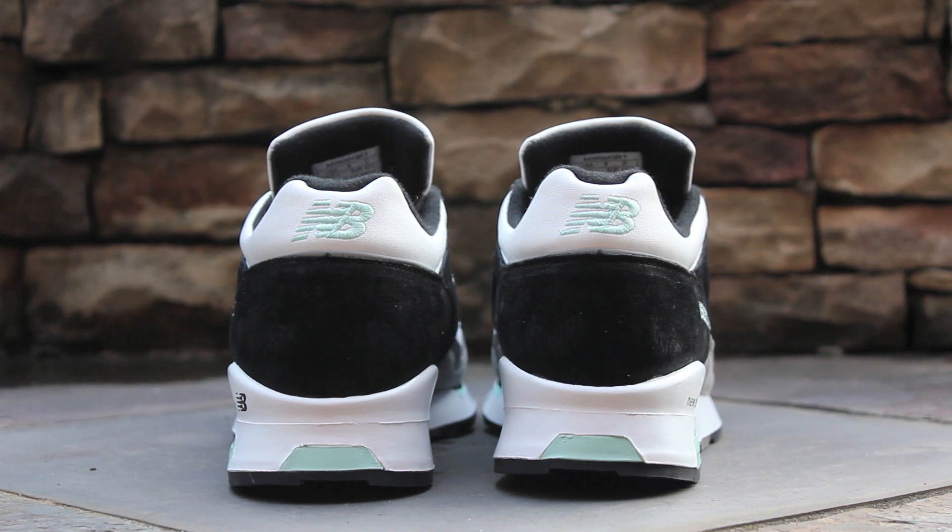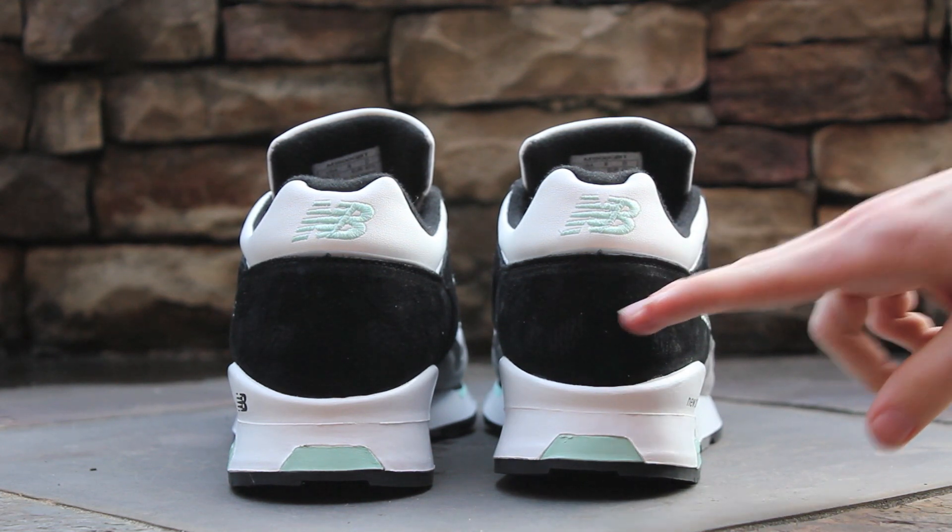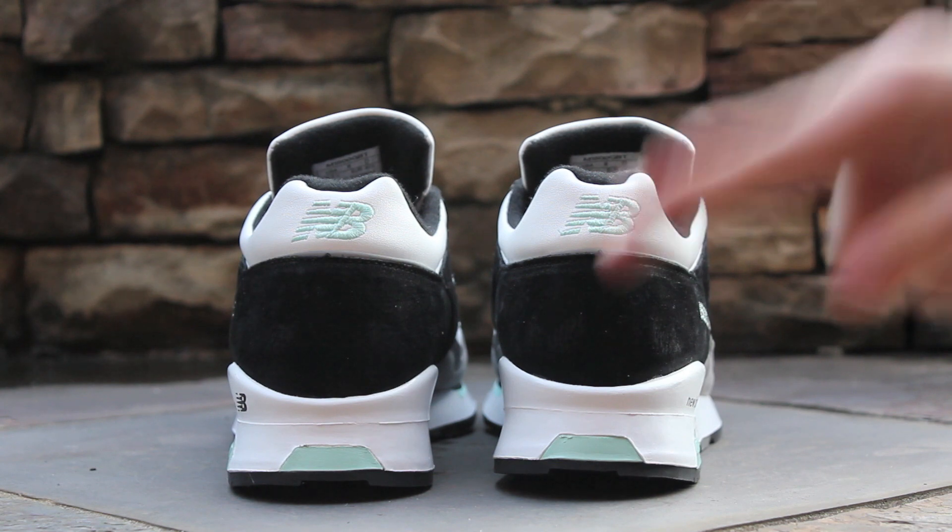At the back of the shoe, starting up at the ankle, white leather wraps around the ankle collar, which features New Balance branding embroidered in mint. Below, a slim strip of 3M wraps around the heel, above the black suede heel cup. Lastly, the midsole is white with hits of mint.